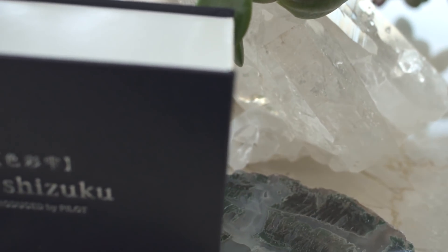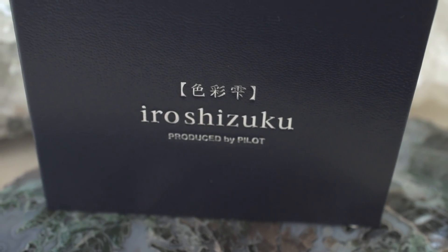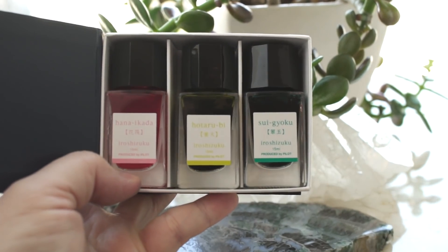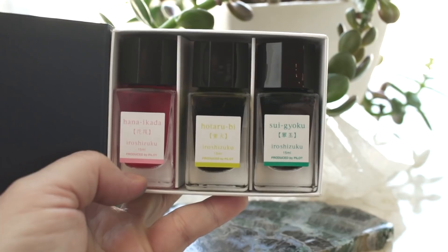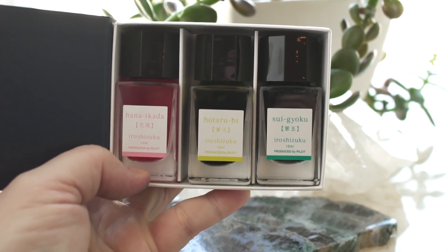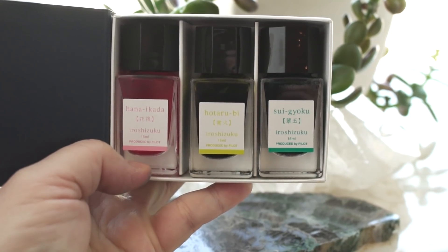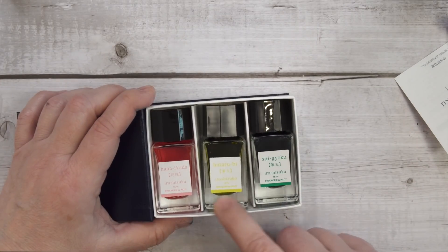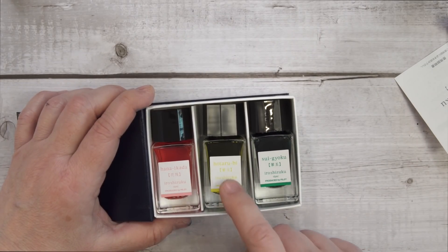I got the three inks in a set of three 15 milliliter bottles, and it was about twenty dollars. One of my initial worries was that the pink Hana Ikada, and especially the yellow-green Hotarubi, would be hard to read if you used it in a fine nib. Even looking at the label, it was hard to get the camera to focus, and hard to read the Hotarubi in dim light.